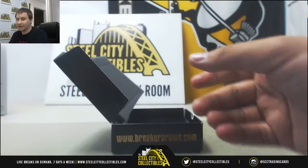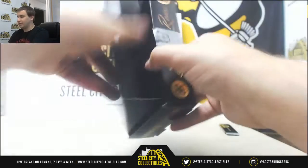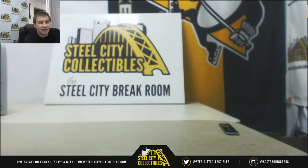First 9.5 plate I've seen in a long time. And that will do it. Thank you for the break.